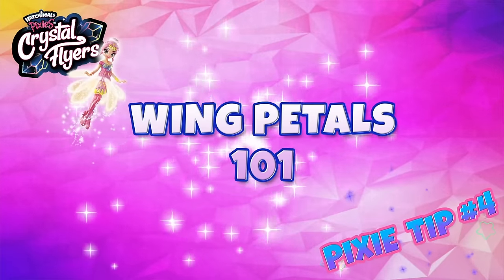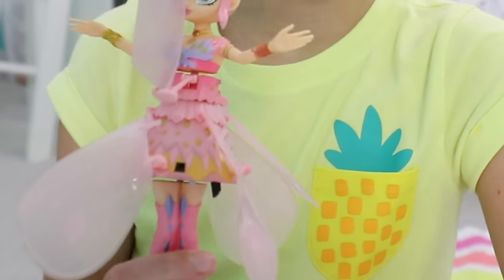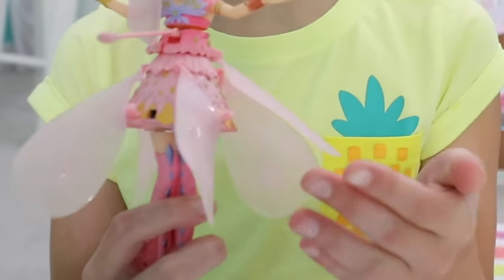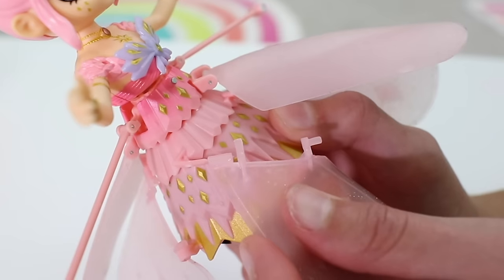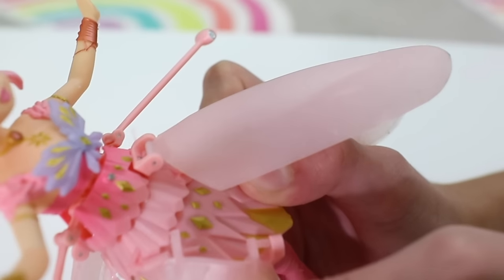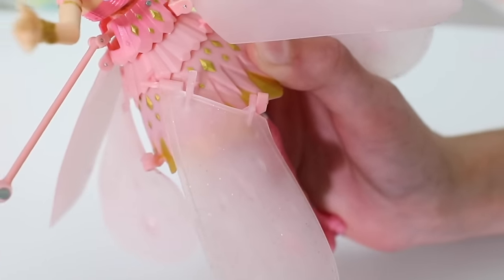Tip number four is all about pedaling. If one of her pedals should fall off, it's no big deal. Just place the pedal back in the slot by flexing the pedal to fit. Make sure that hook on your pixie is not broken. Slide the top cylinder into the hook and gently squeeze the wing, then slide the bottom cylinder into the hook. Voila!